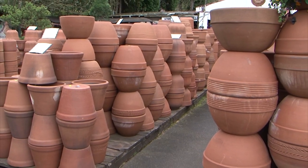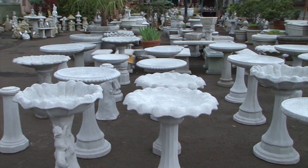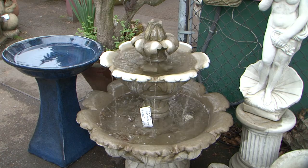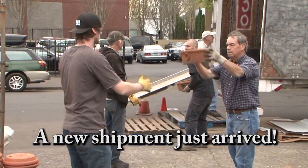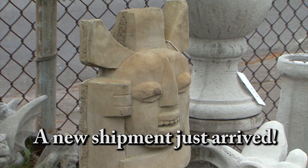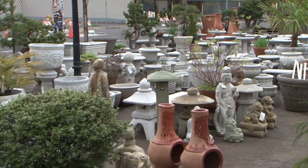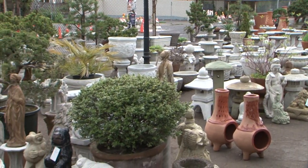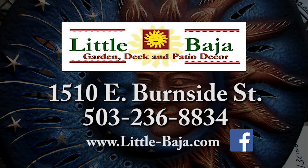Little Baja is your source for a whole lot of terracotta and concrete too. From bird baths and benches to Buddhas, bears, and fountains, plus the exclusive Baja chimney, we have an amazing variety of the finest in terracotta and concrete containers. Come check out our selection of statuary for any garden theme or setting. For something for the garden, deck, or patio, come see us at Little Baja on East Burnside in Portland. Find us on Facebook too.